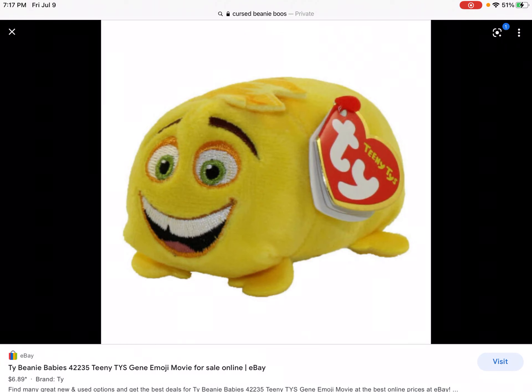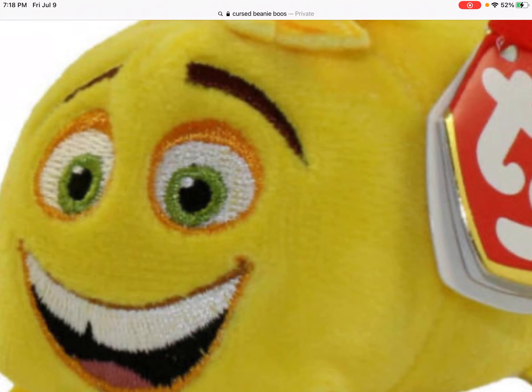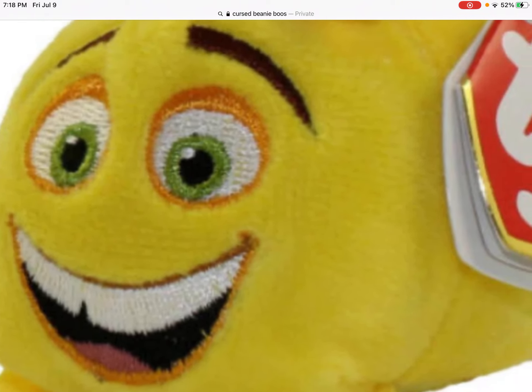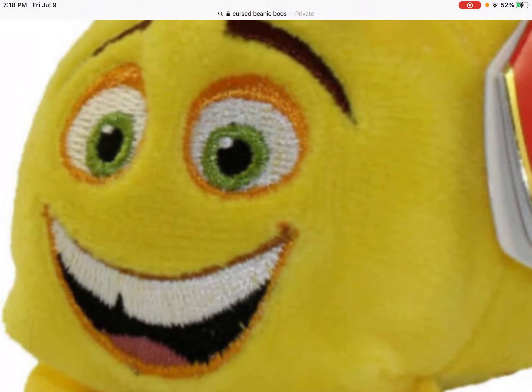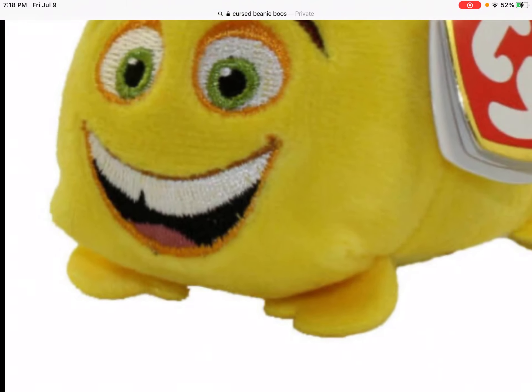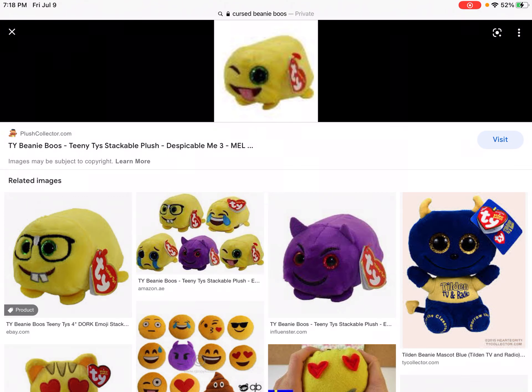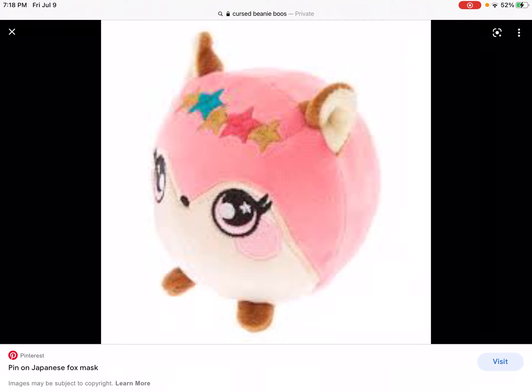What the hell is that? Ew, that's disgusting. That looks like a psychopath — wait, is it socio or psycho? I'm gonna say socio. That looks like a sociopath or psychopath, however you say it, because I don't know. Ew.